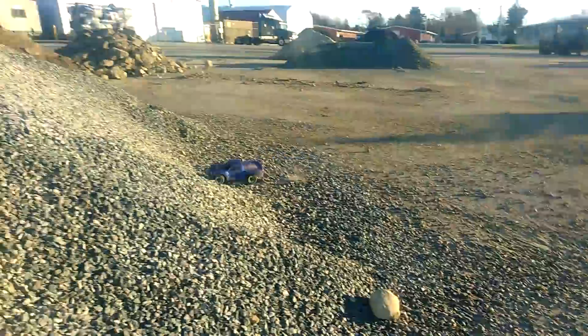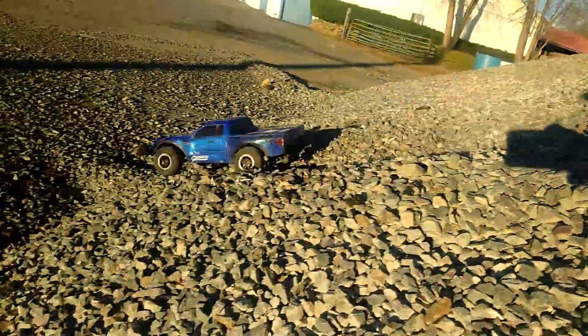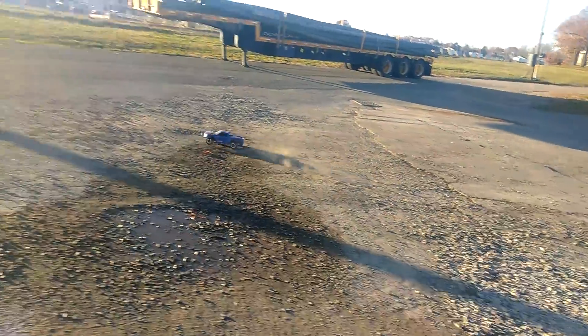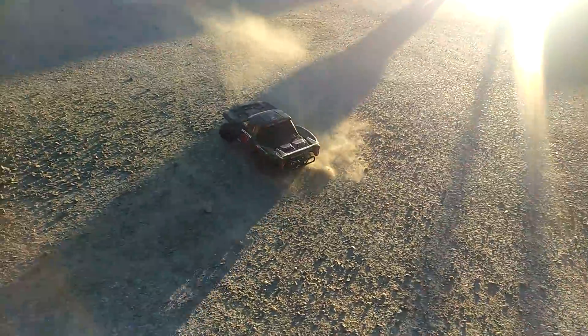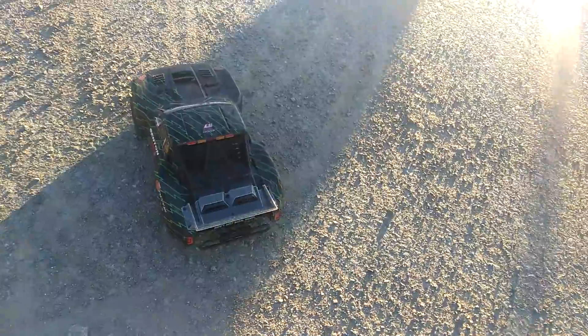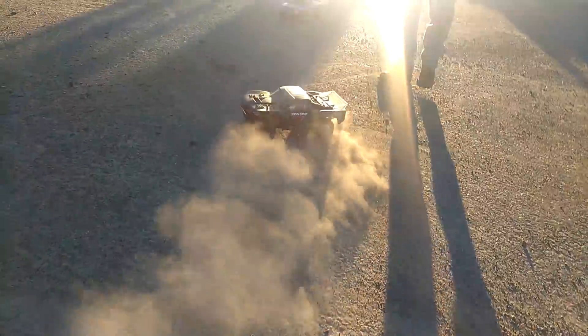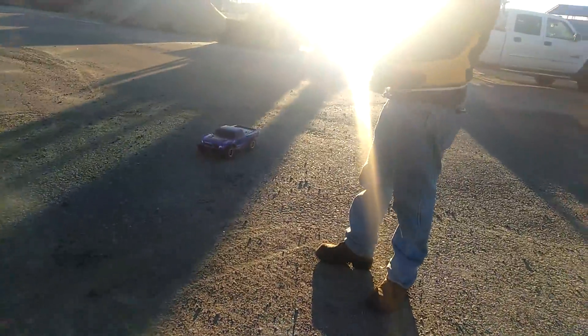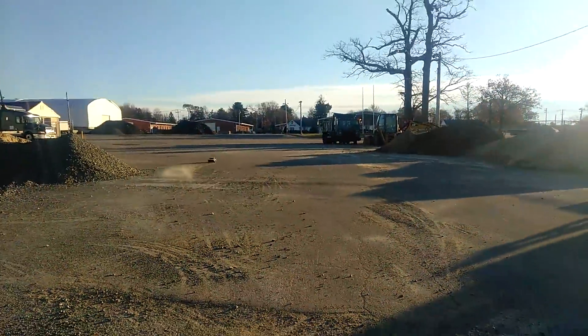I do have a Slash 2-wheel drive VXL. There's the Armorset 6S BLX with the new army-style body. Let's see some donuts — go, go, go. Woo! That's the power of Armor, baby. Armorset 6S BLX — it's like a Slash 4x4 VXL on super steroids.